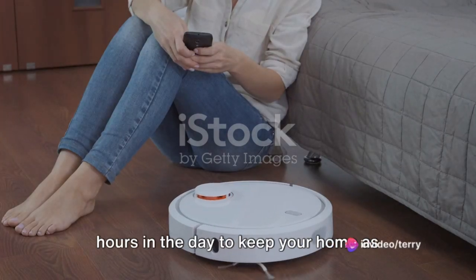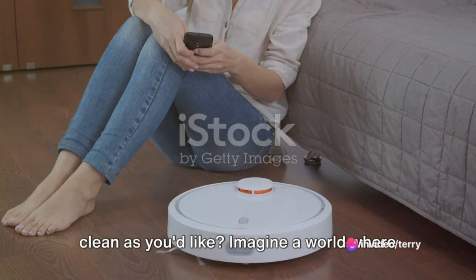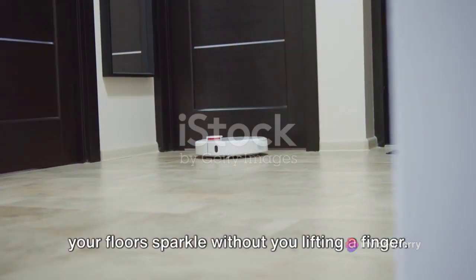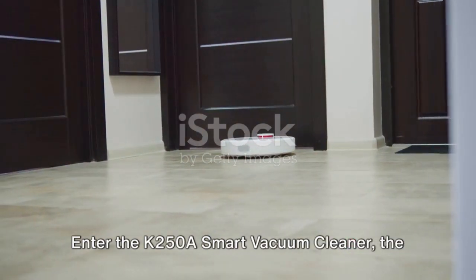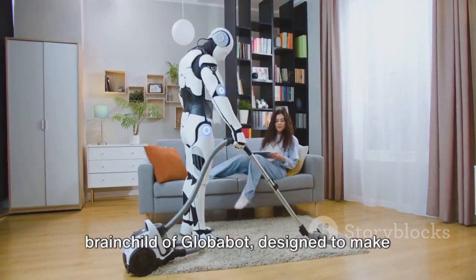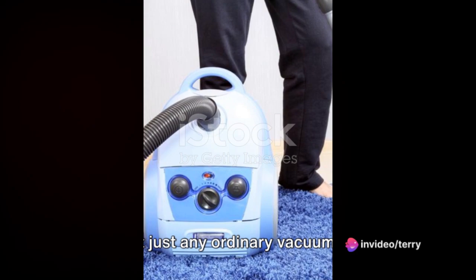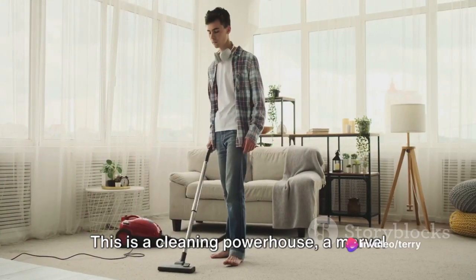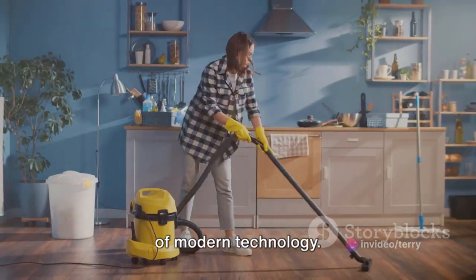Ever feel like there just aren't enough hours in the day to keep your home as clean as you'd like? Imagine a world where your floors sparkle without you lifting a finger. Enter the K250 A Smart Vacuum Cleaner, the brainchild of Globobot, designed to make your life easier. This isn't just any ordinary vacuum cleaner — this is a cleaning powerhouse, a marvel of modern technology.